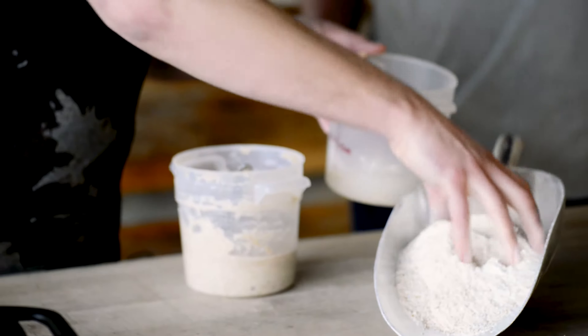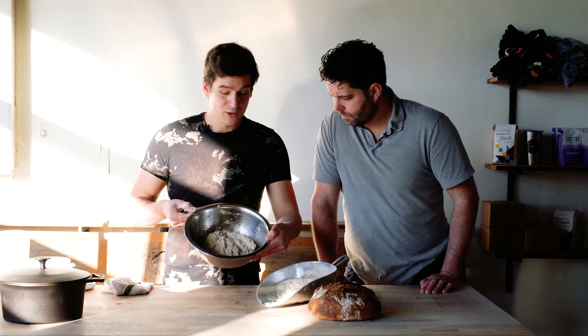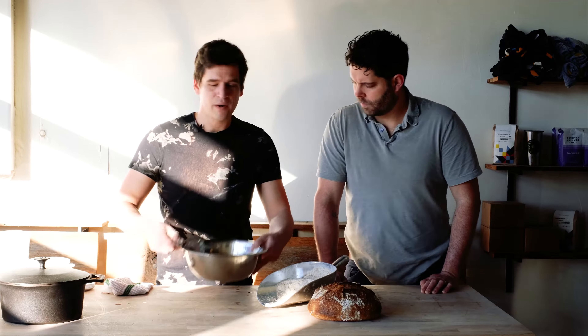I've got my flour scaled out here — that's my bread flour and my whole grain flour. I'm going to add about 90 grams of this ripe starter right into the middle, then add about 400 grams of water as well. Once the flour, starter, and water are scaled, that's everything except the salt. We want to hold the salt back until a little bit later.